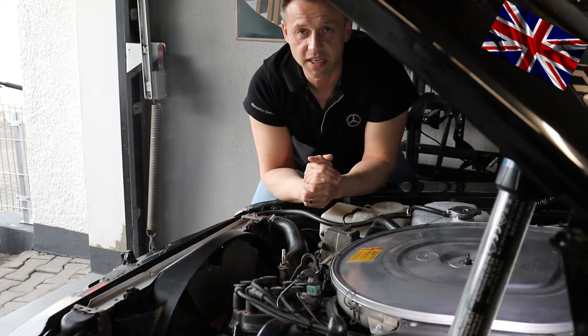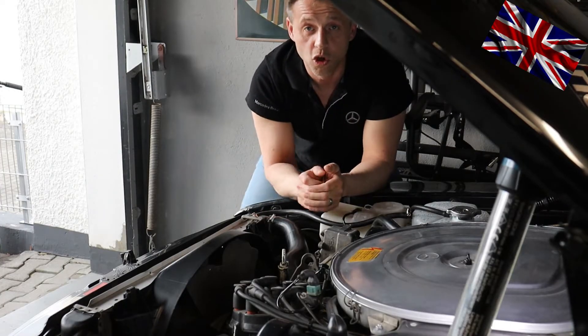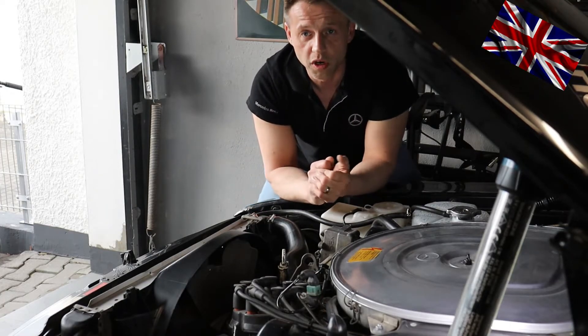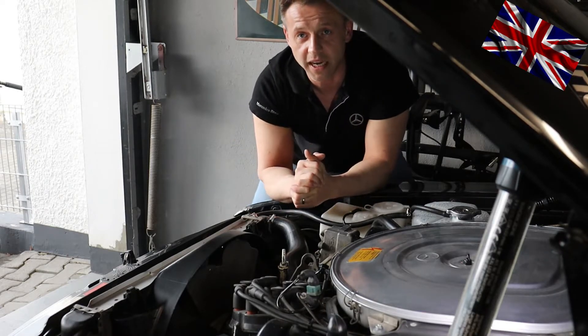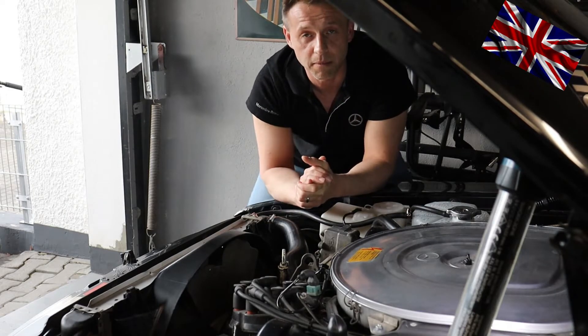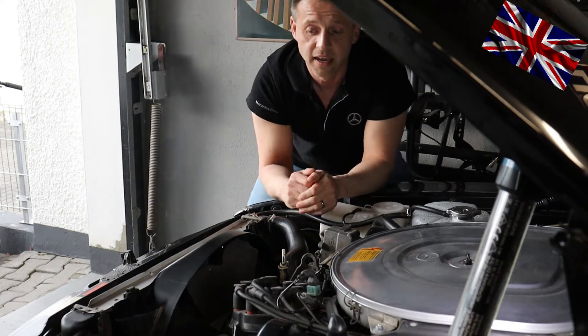I want to emphasize this again: do not get any wild ideas such as stopping the fan or touching it with anything — tools, a newspaper, anything — to slow it down. I guarantee you will get broken fingers and a damaged fan clutch. Do not try to be a hero.